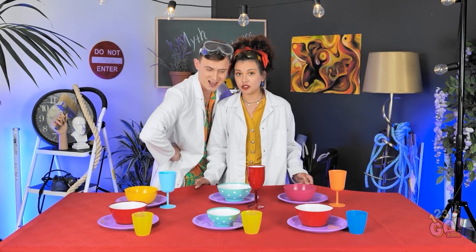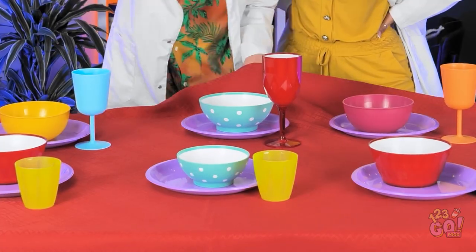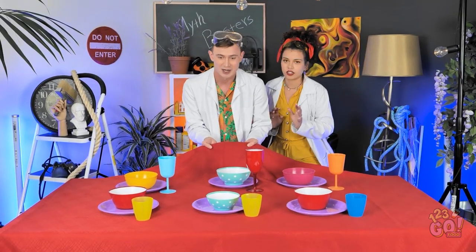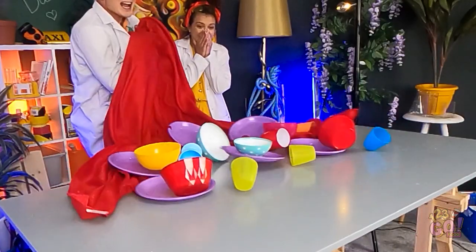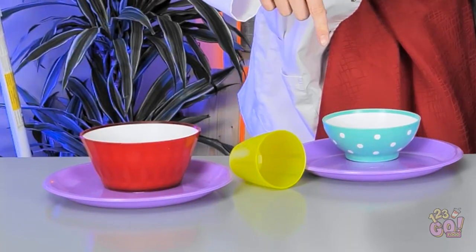Have you ever tried pulling the tablecloth from your table while it's set? I've always dreamed of it. There is a myth that if you do it fast enough, all the dishes will stay in the same places. I want to try it. Ready, steady, start! Look at this plate — no, no, no. Try two and it's my turn.